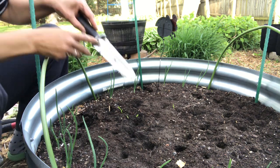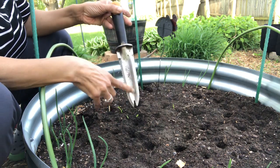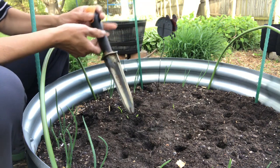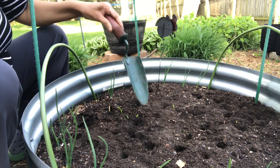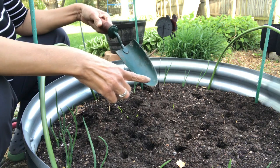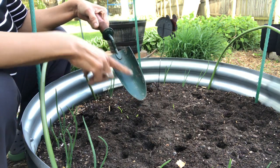The first one, I think you call it like a hori hori knife. This one is serrated. It makes it easy to go straight down in hard soil, pivot and lift weeds — I'll show you how that's used. I always have a small shovel, and this one has measurements so I can tell how far down I'm going, one to four inches.